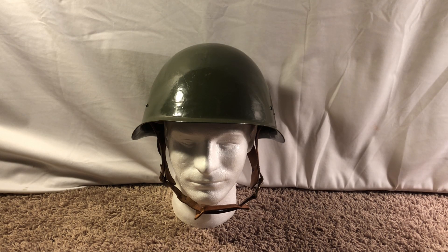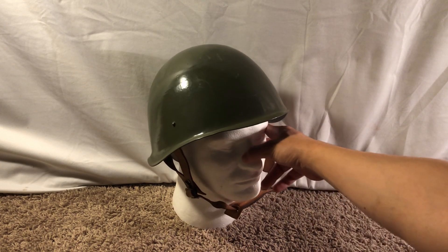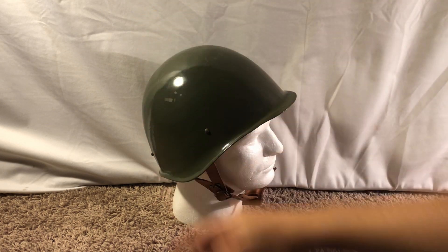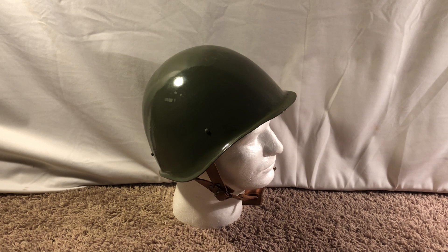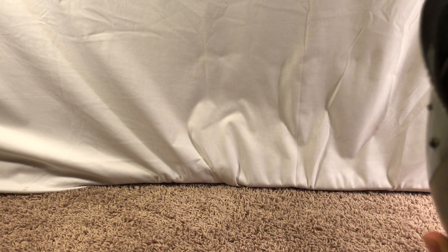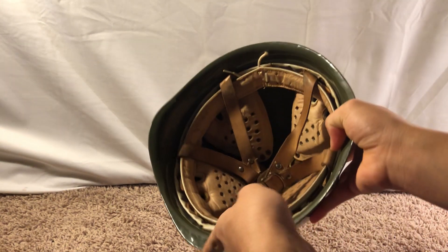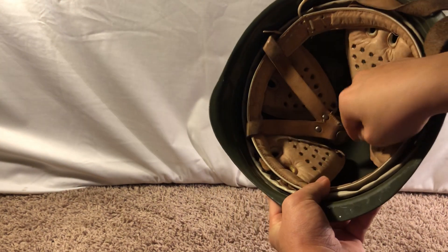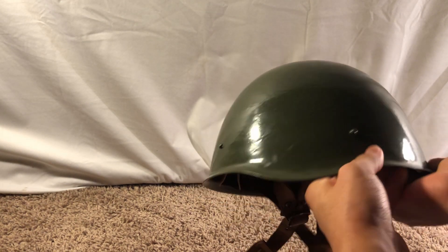Next we got the Hungarian M70. I picked this up from a local surplus store in really good condition. This is also a copy of the Soviet SSH 40; again the liner is different. This one has a very interesting reflective — apparently IR resistant or IR reflective — paint, which is why it is so reflective. You can see the lights I use reflected in the helmet. This is a very cool helmet; it's a development of a previous Hungarian model. The liner is much better than the SSH 40 — it has a four-point chin strap and four oil pads. The Hungarian M70 is a really cool helmet, very common on the surplus market and fairly cheap too.